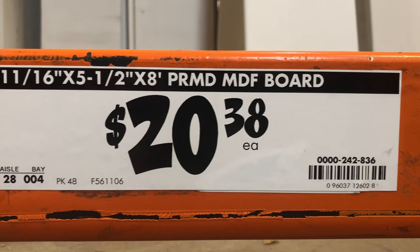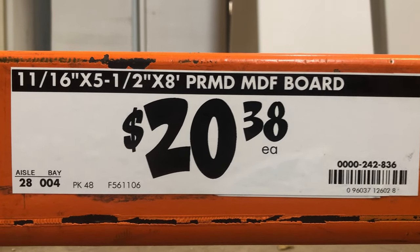Today, we're gonna make some baseboard and some trim out of MDF. This is great because it ends up costing a lot less than what you can buy off the shelf at the big box store. And on top of that, it's customizable to whatever you want.